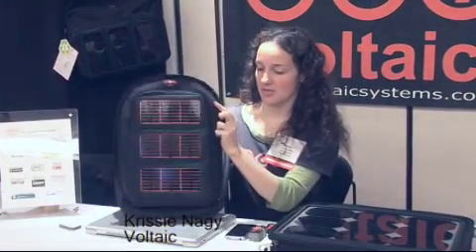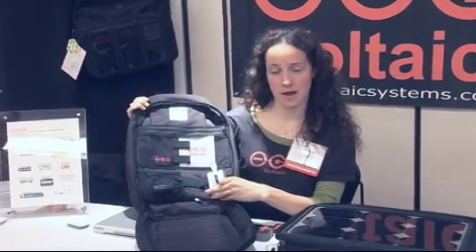Let's say you're out, it's a sunny day, light's hitting this panel, and then it's going straight into this lithium-ion battery.